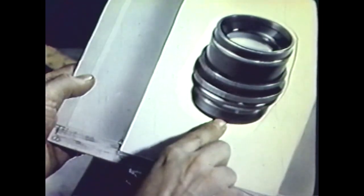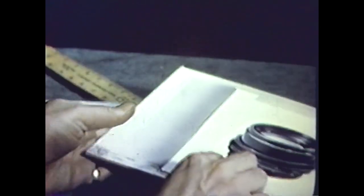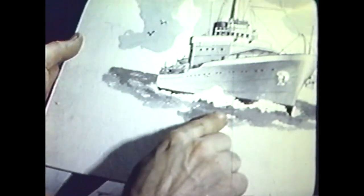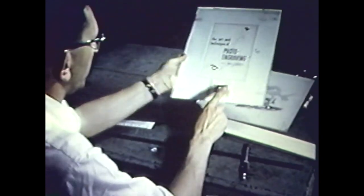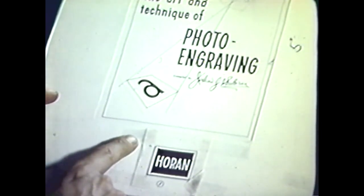Here is a good example of silhouette half-tone copy. Another type of artwork is drop-out copy, so-called because of its pure white areas that are to be completely eliminated from the printing plate. And this is a line drawing. Line copy is simply a pure black-and-white drawing which need not be photographed through the half-tone screen.